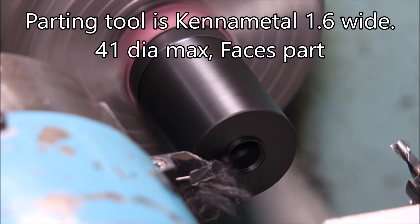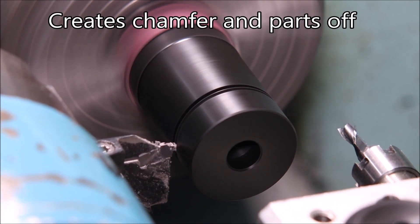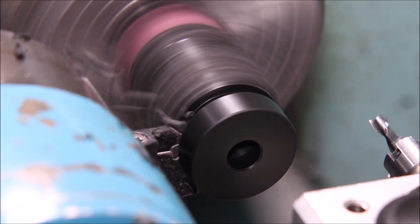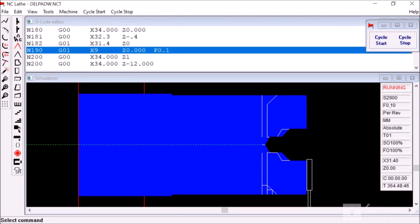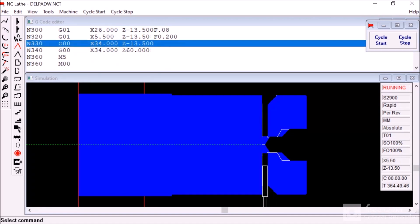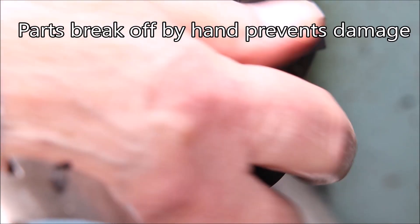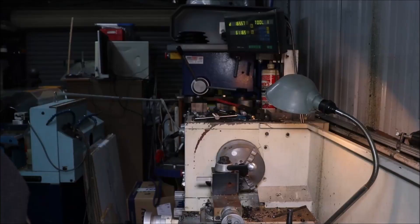Here's the parting tool facing the part off, then it goes to the other end, does a chamfer, and it almost parts off but not quite. You can see the simulation of the parting tool doing its thing — I break off each of these parts by hand because they get damaged far too easily.